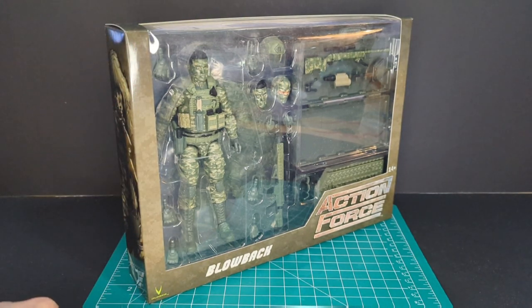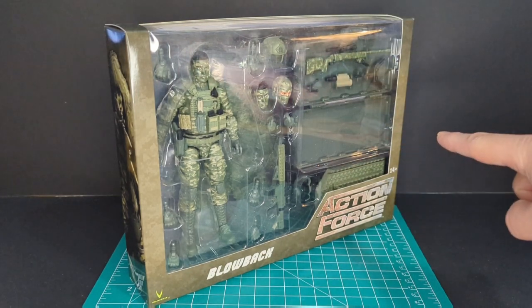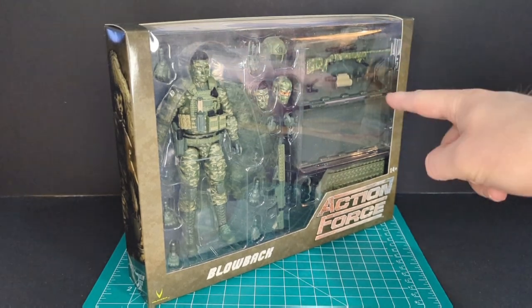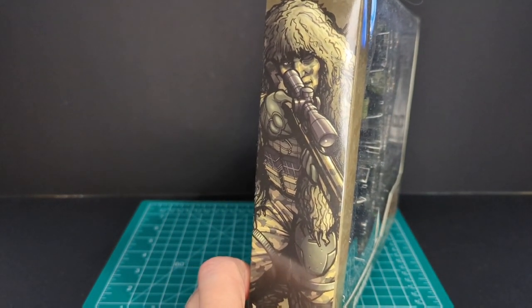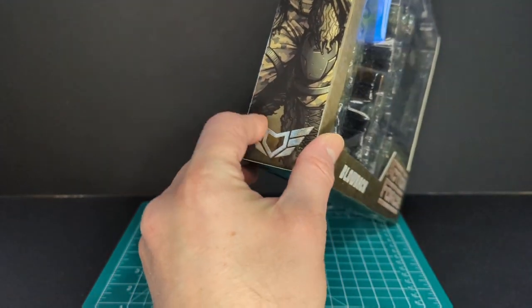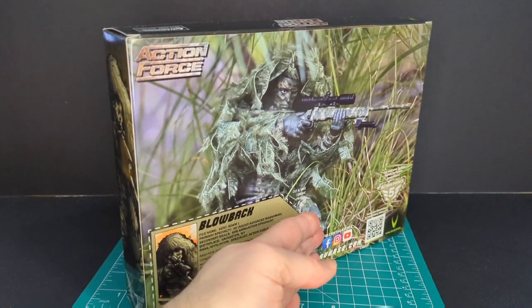As you can see there's a texture-type OD green Valiverse logo, Blowback Action Force logo, and a nice window packaging. You've got the figure, two extra heads we'll look at later, and this first type of accessory gun case. On this side of the packaging there's really cool artwork of Blowback wearing his ghillie suit with the sniper rifle, and the Action Force faction symbol.